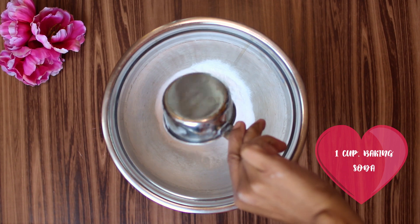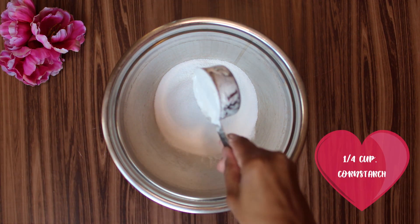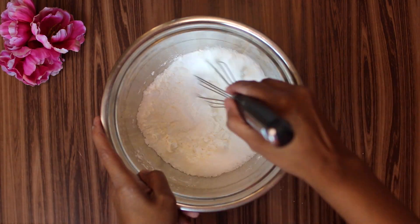You're going to need one cup of baking soda, one quarter of a cup of citric acid, one quarter of a cup of cornstarch, and one quarter of a cup of Epsom salt. Mix it very well.